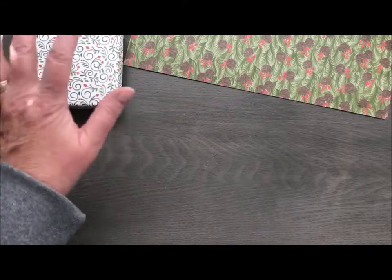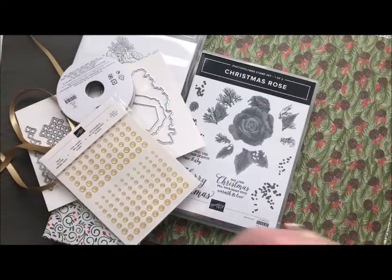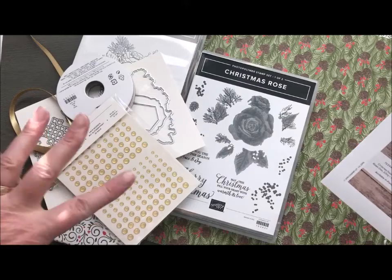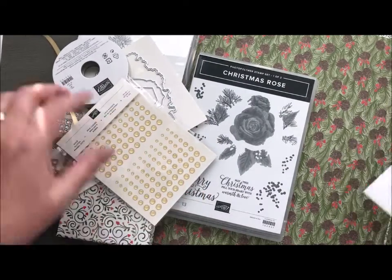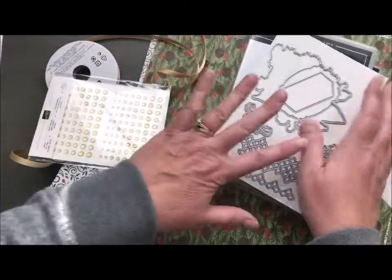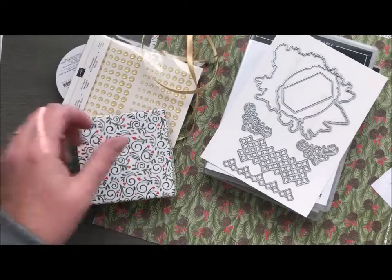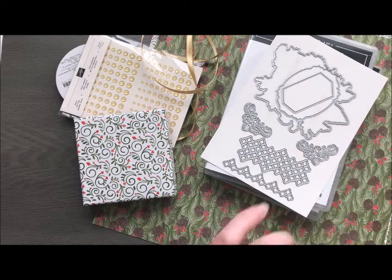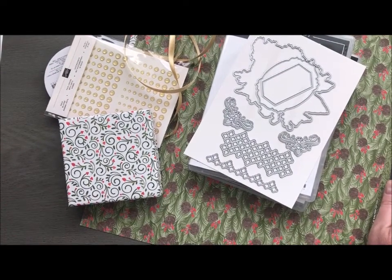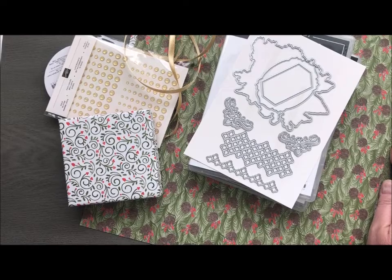Now this is an entire suite — you can get all of these items together with one click of a button for $112.50 for the entire suite. You can also piecemeal it together. If you just want the Christmas Rose stamp set and the dies, you can get those bundled together and save yourself 10%. You can buy items individually, including the bracelet. This special started in November and is going to run until supplies last, so we may have it for a little while or we may have it for a week — we just do not know.